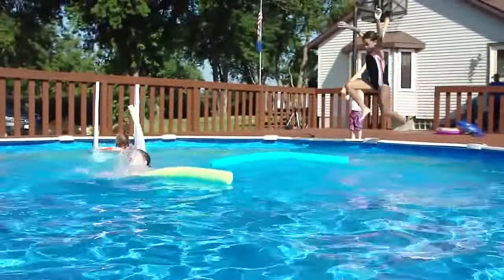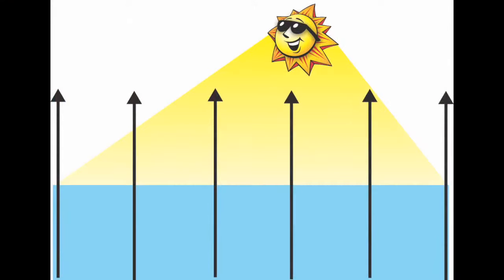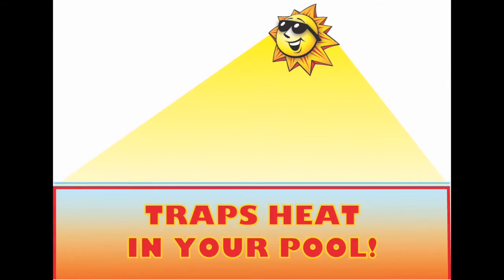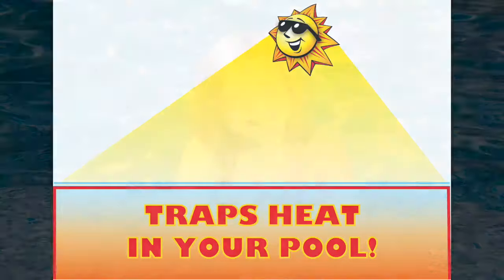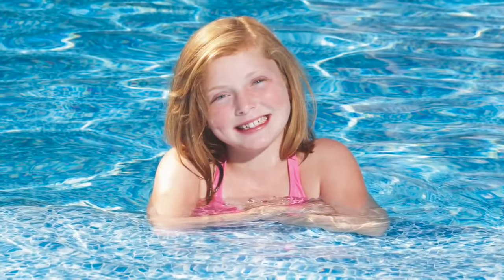Here's how it works. Most pool water heat loss results from evaporation, and solar balls significantly reduce evaporation by forming a harmless, ultra-thin, and invisible barrier on the surface of the water. You won't even know it's there, but your pool water will retain significantly more heat.